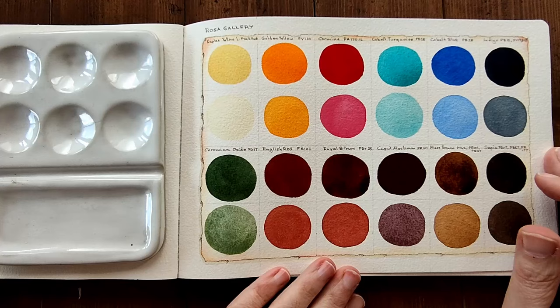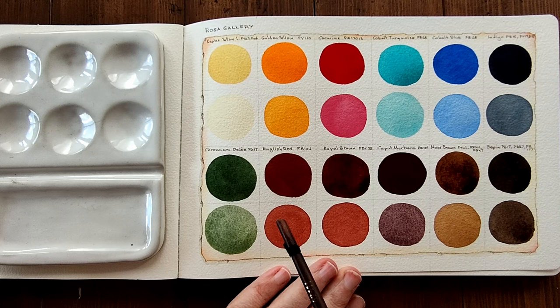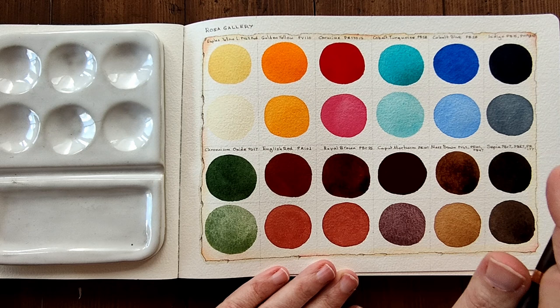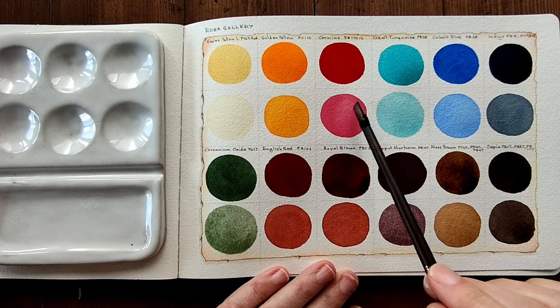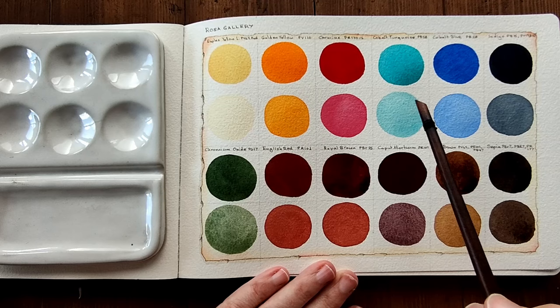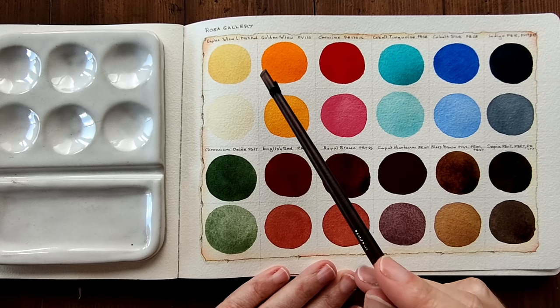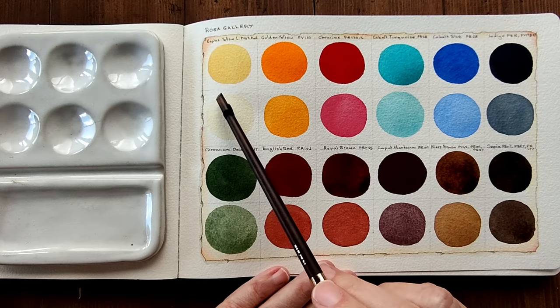I'm back and I think they've dried sufficiently for me to look at and talk about them. As I was taking a break I was pacing around the table as I usually do when waiting for watercolors to dry, and just looking at them — overall I really like them, I think they're really lovely. The Naples Yellow I really love — it's very bright, buttery Naples Yellow, and I like bright, happy Naples yellows. I really like this and I will be using it for sure.